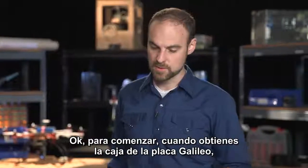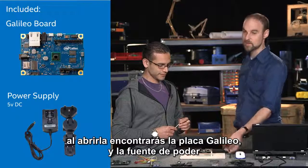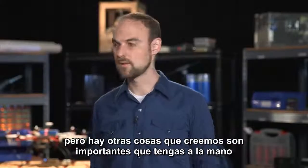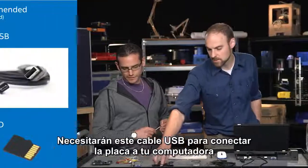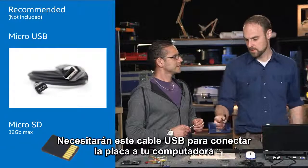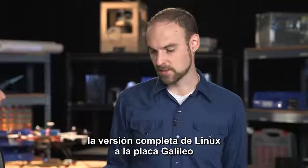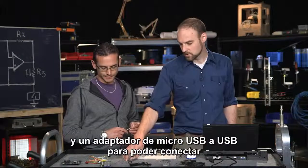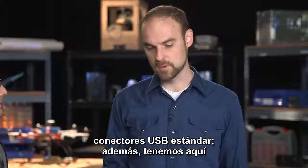To start with, when you get the Galileo box, you'll unbox it and get the board itself and a power cable. But there are a lot of other things we think are important to have in your lab so that you can interface with the board. You'll need a cable to connect the board to your computer. The SD card will allow you to download the full version of Linux for the board, and a micro USB to USB adapter lets you plug in standard USB plugs.